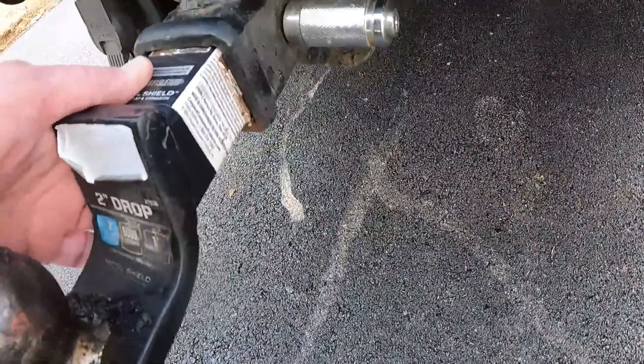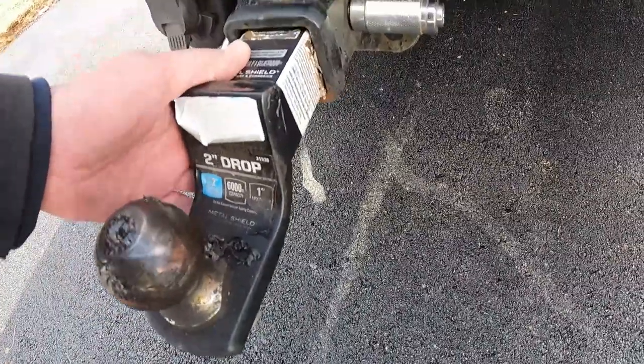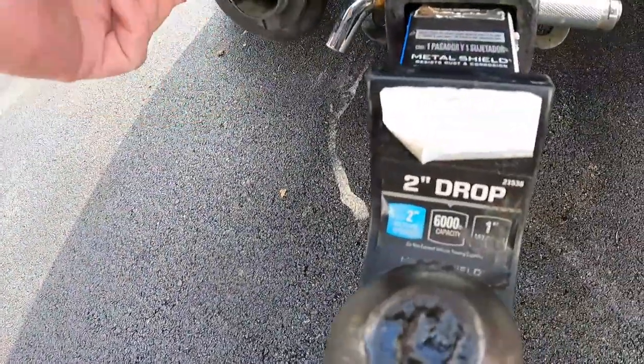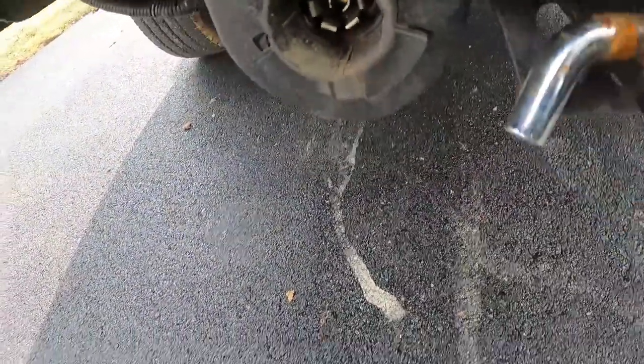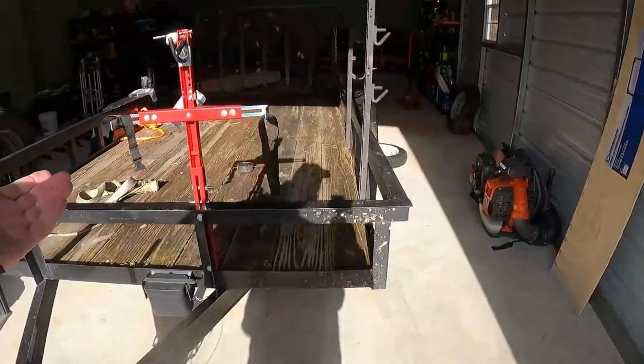Watch what happens if you don't have that hitch pin — this is what they do. The more years you pull, it'll wear. So when you hit the brakes you'll hear click-click, gas-brake, click-click. Right here is where you plug the trailer in. This truck does have trailer brakes — Chevrolet. If you've just got a four-way, single axles don't have brakes.